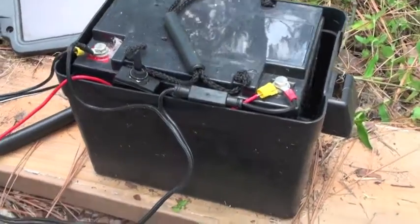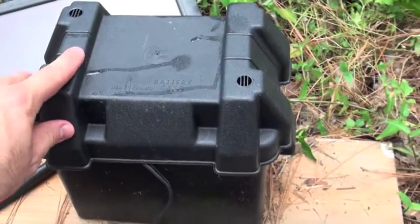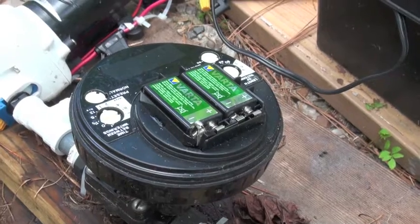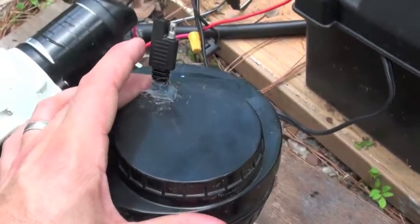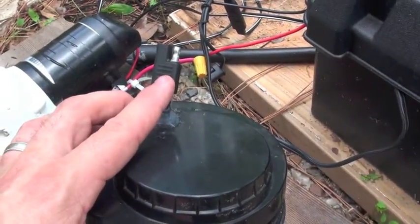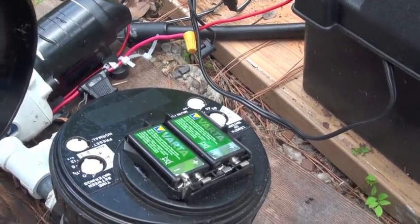The 12-volt battery is housed in a waterproof container seen here. As mentioned before, the solenoid has the ability to be hooked up through a solar panel using this port seen here, eliminating the need for having 9-volt batteries to run the system.